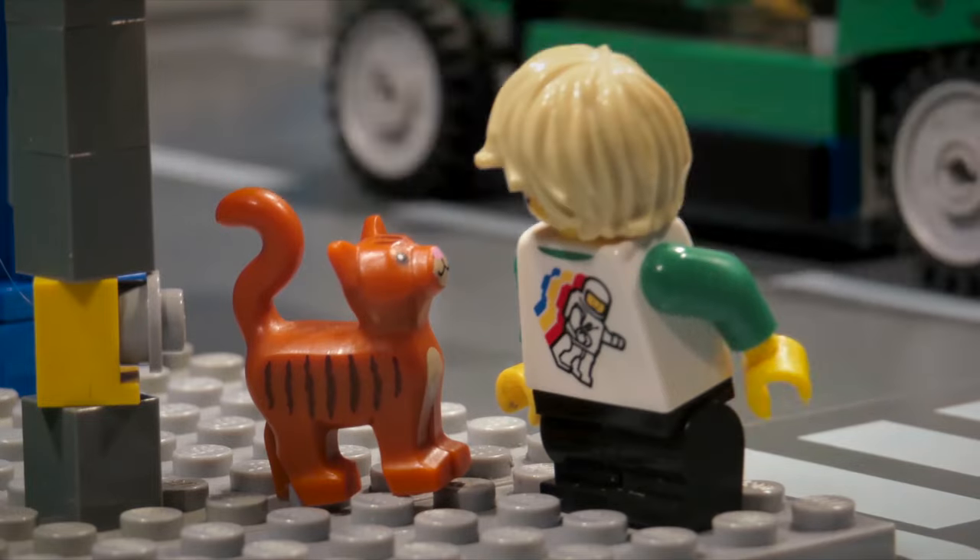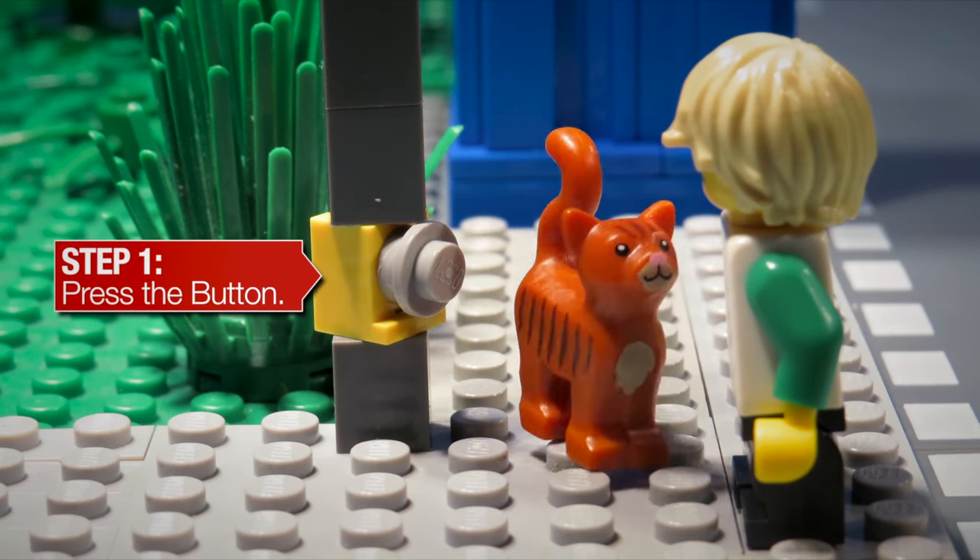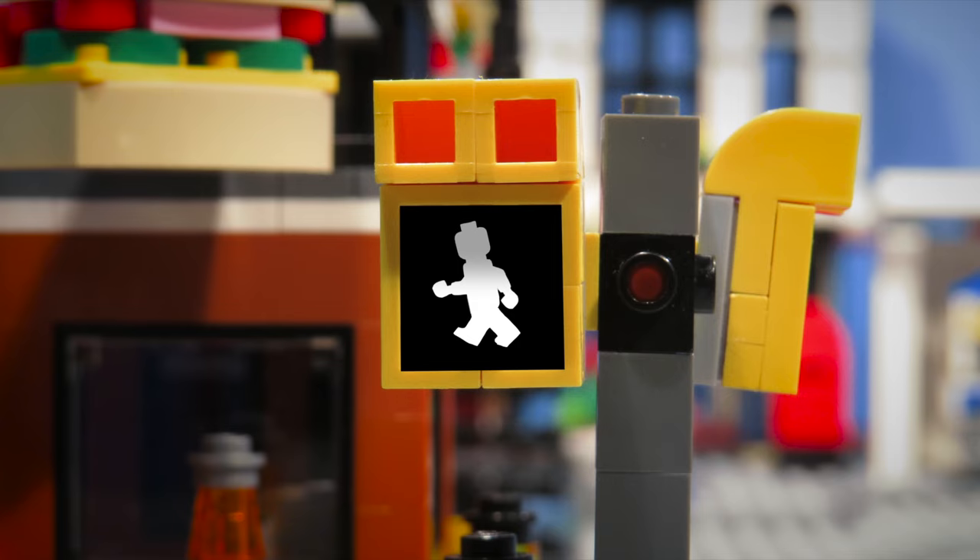Let me show you how it's done. First, you have to press the button to start the walk signal. When the walk signal is lit, it means you can start your walk across the intersection.